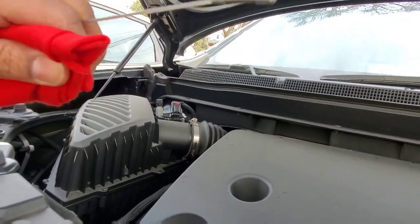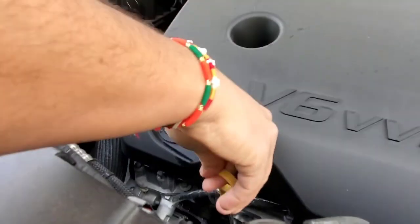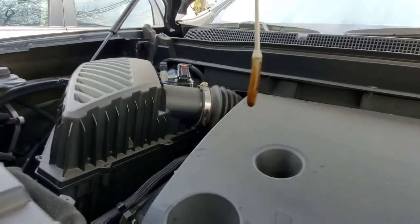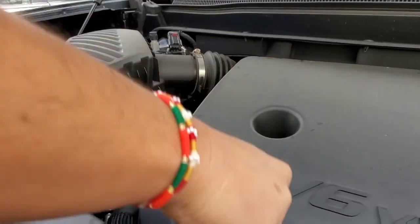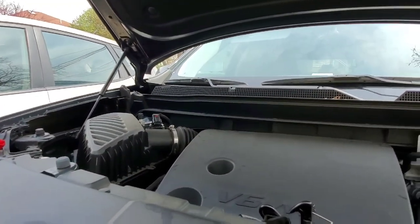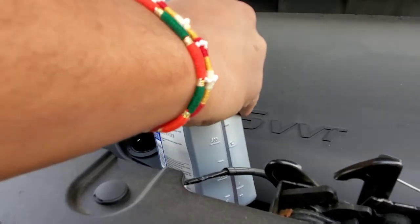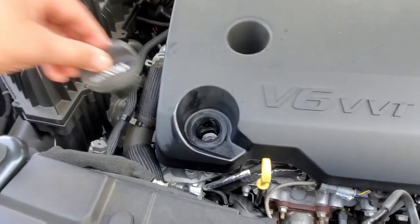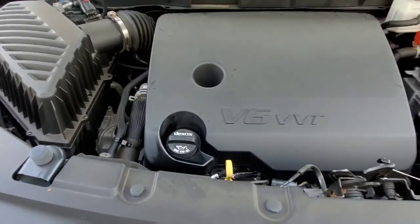We're going to clean that. This is slightly different. We're going to go in and we're going to see. So it's barely making the full mark. So we're going to add probably about two quarts. I'm going to go from this side because I'm right-handed. We don't want to spill oil. And we're ready to go — close it, twist it, and we're done. There you go. Close this — and that's it.